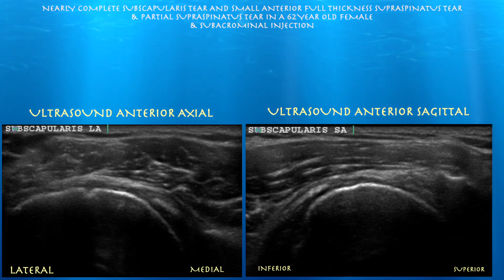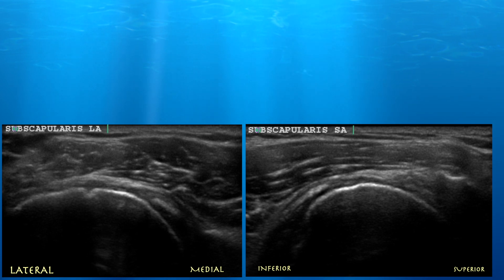I'm curious to see what this looks like on ultrasound. Her MRI was done about five months ago, so we'll see if there has been progression. The MRI also showed a high-grade articular-sided supraspinatus tear.